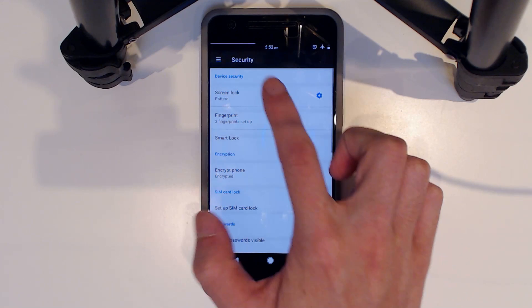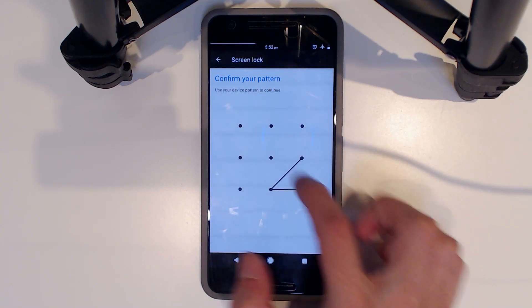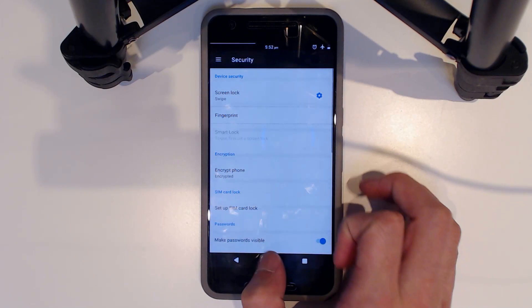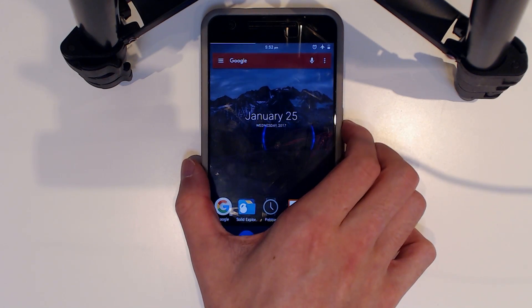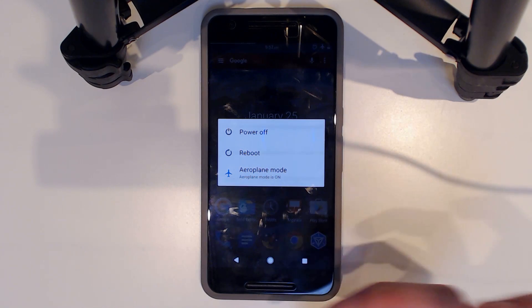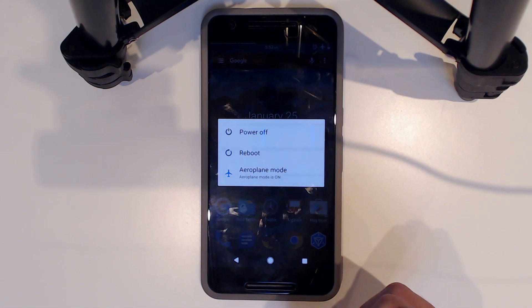Tap over to Security, tap on Screen Lock, enter your pattern, then select Swipe to remove any protection. Otherwise when you restore your backup, it will always say that your pattern or password is incorrect. Now I'm going to reboot into recovery.